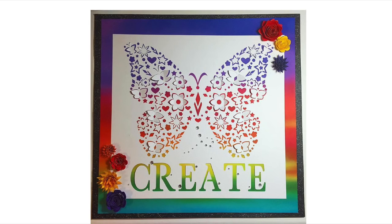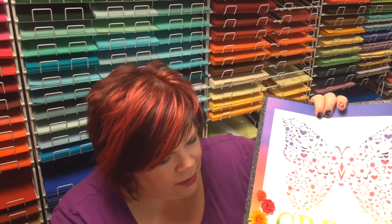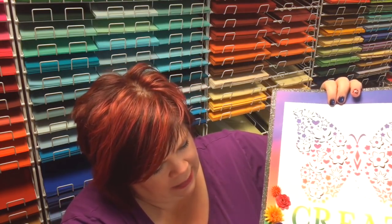So I did the frame, and most of you told me to put the flowers like this in the lower corner and then in the upper corner, so I did that. I also added some bling here, and Esther said to add some glitter, so I did put this on glitter paper.